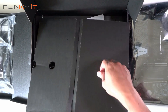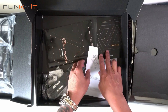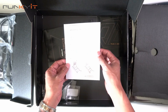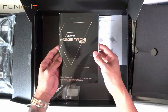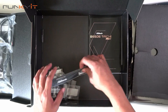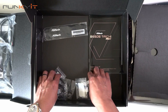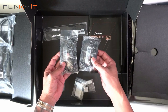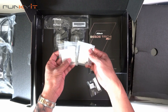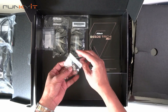Let's see what else is inside the box. We have a Tai Chi postcard, AM5 socket CPU installation guide, and the B650E Tai Chi Lite user manual. We have some Velcro straps for your cable management, two sets of SATA cables, three M.2 screws, one M.2 mount, and a Tai Chi keycap.